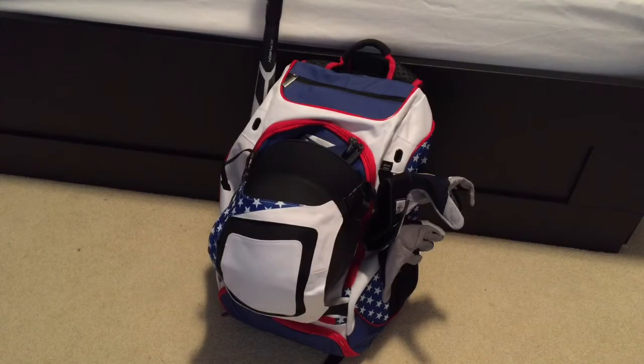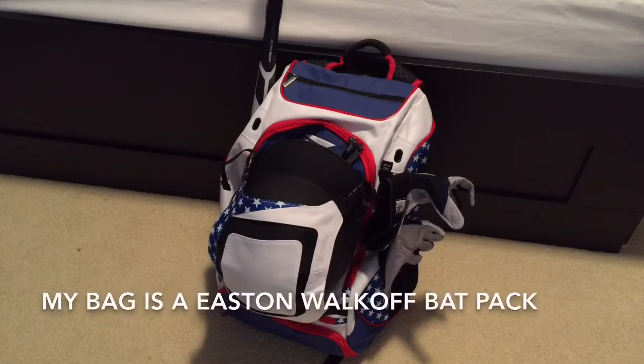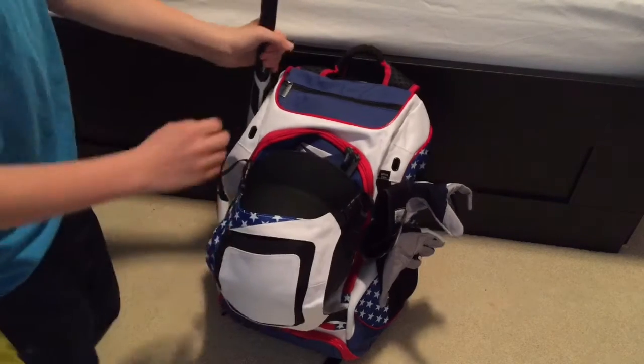What's up guys, quarterback here, and today I'll be doing my second baseball video. Tell me in the comments down below if you like these new baseball videos. I will be going through my baseball bag for 2016, so let's hop right in.